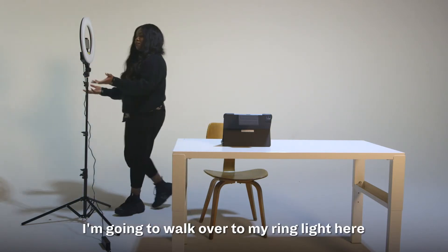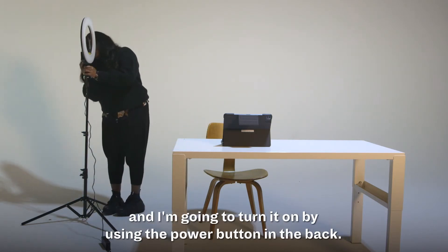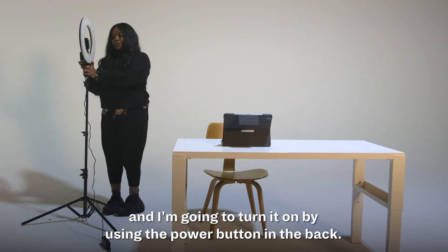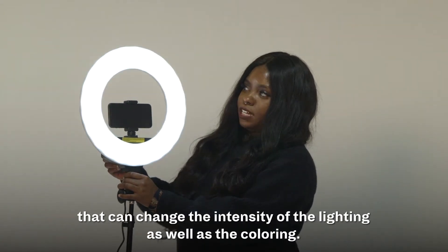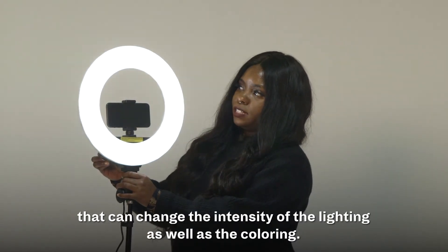I'm going to walk over to my ring light and turn it on using the power button in the back. What's also cool is that there are two knobs in the back that can change the intensity of the lighting as well as the coloring.